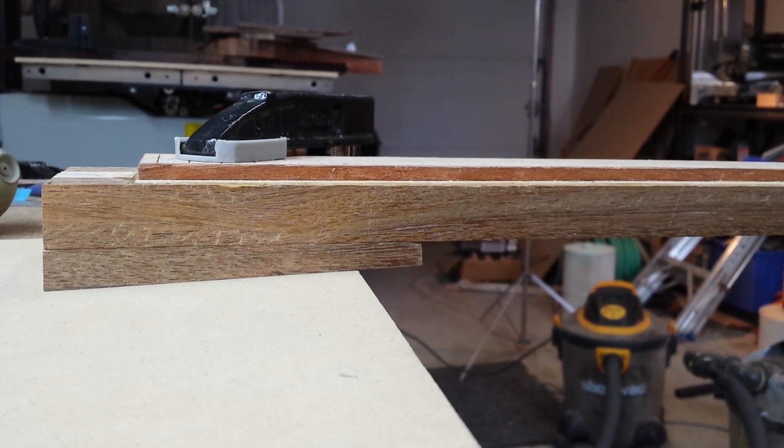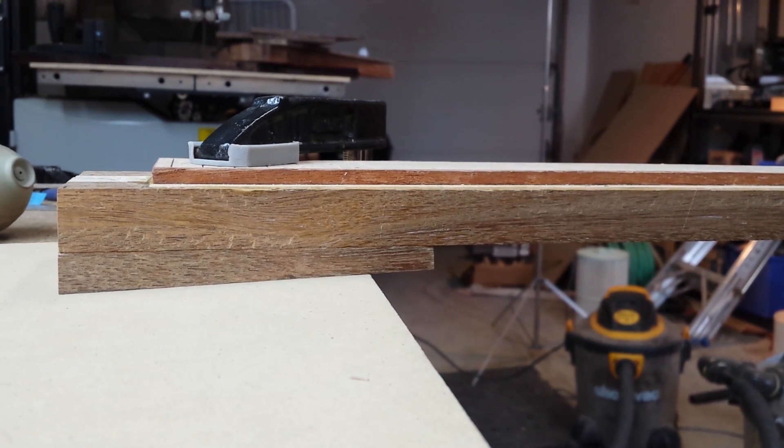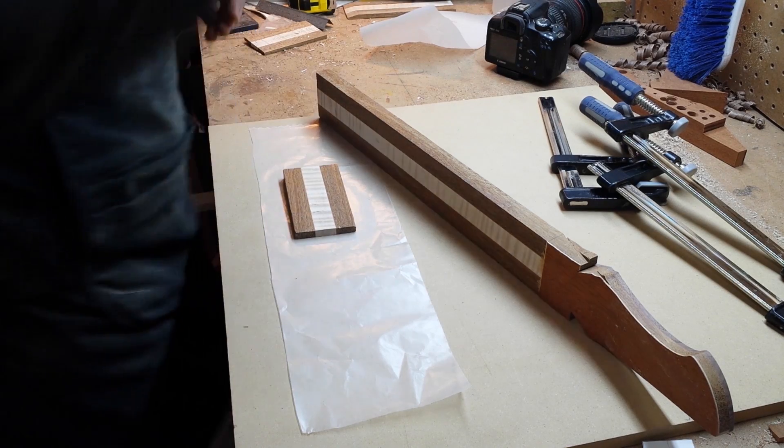I just temporarily clamped it in place under the neck so that you could see the angle. Now all that's left to do is to glue it on.